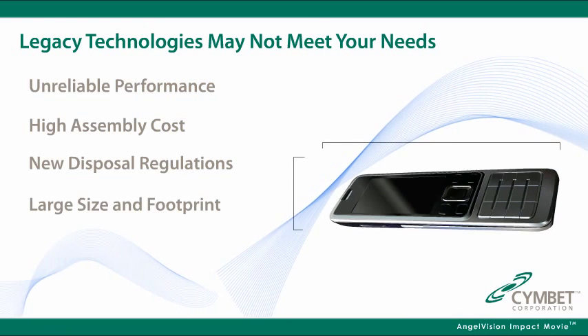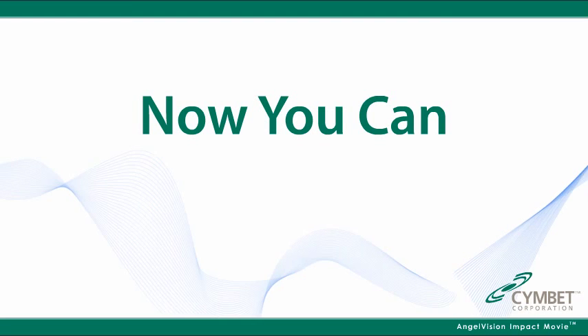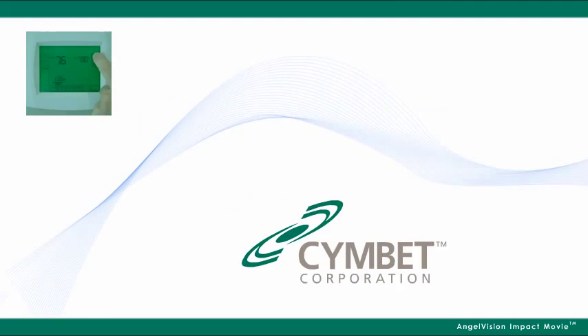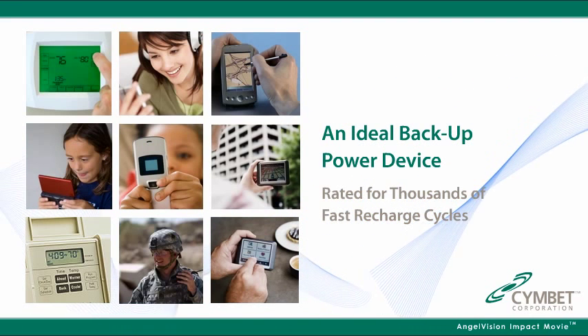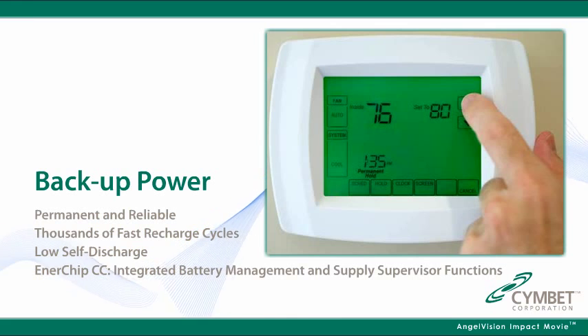What if you could make your products much smaller and thinner? Now you can with the Enerchip product family from Cymbet. The Enerchip is an ideal backup power device, rated for thousands of fast recharge cycles and can hold a charge for years without drying out or fading.